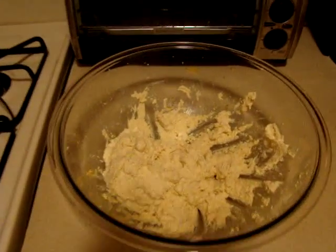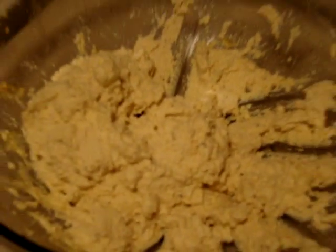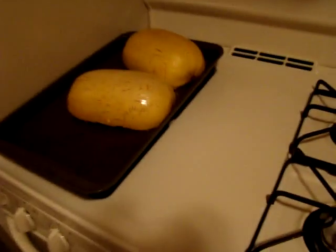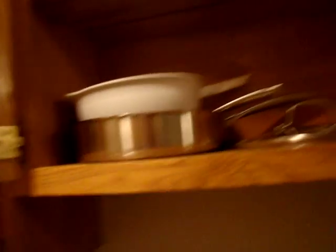The immersion blender has done a fine job making some vegan, delicious tofu ricotta. I am about to prepare the spaghetti squash, but first I want to heat up the sauce in the pan.